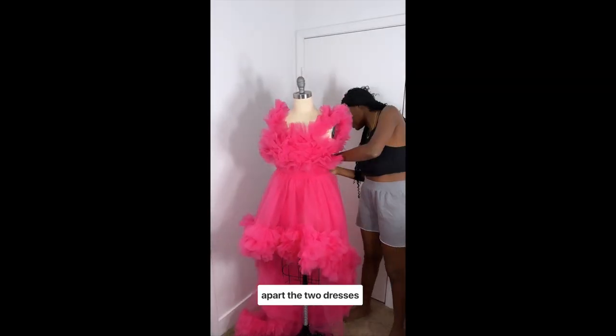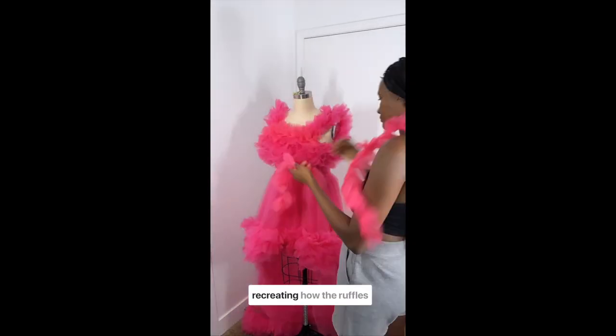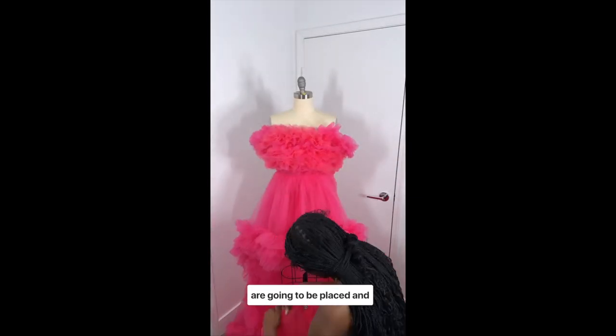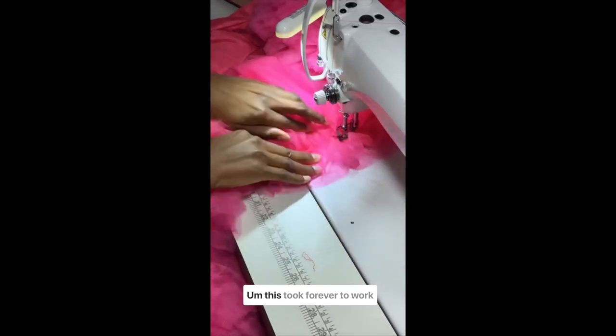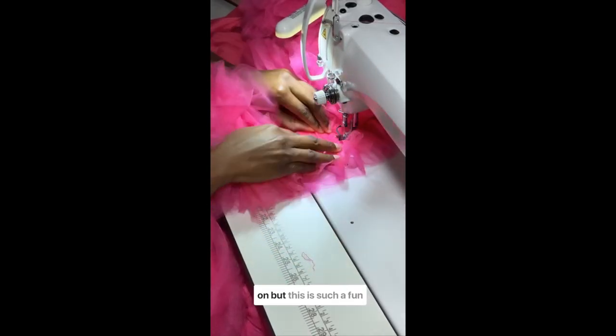As you can see, I'm taking apart the two dresses completely and then recreating how the ruffles are going to be placed, and using the skirt ruffle on the other one also. This took forever to work on, but this was such a fun project.